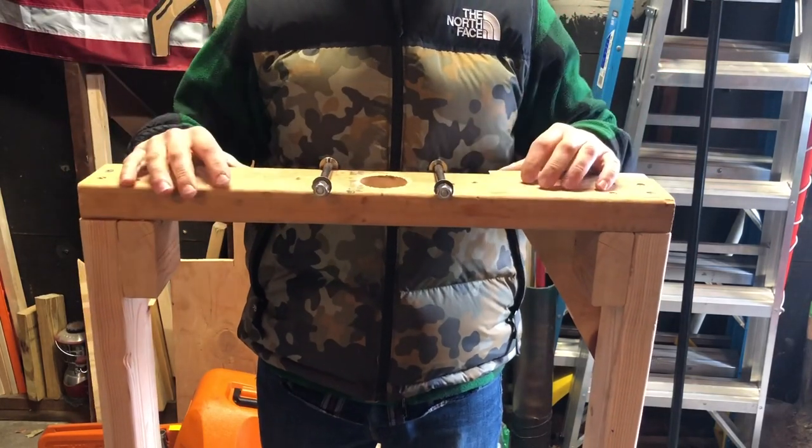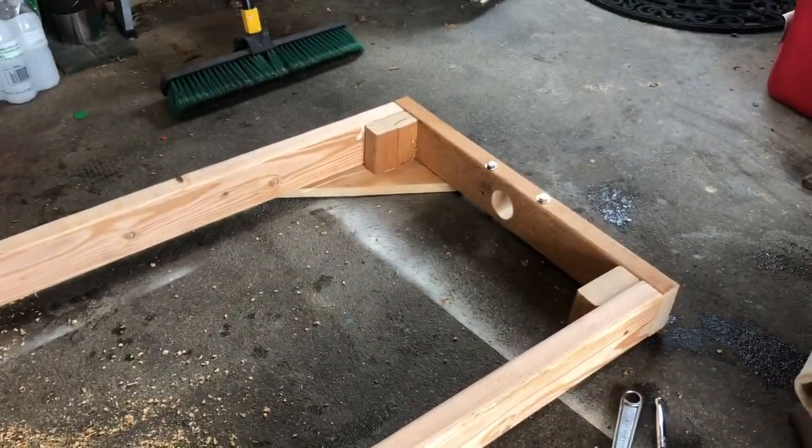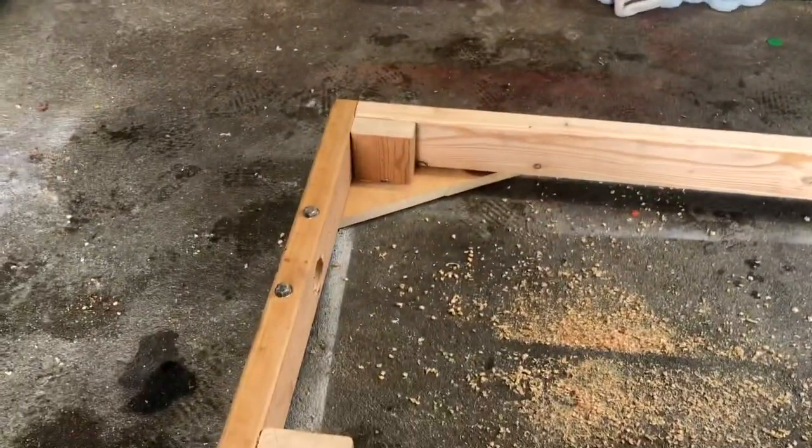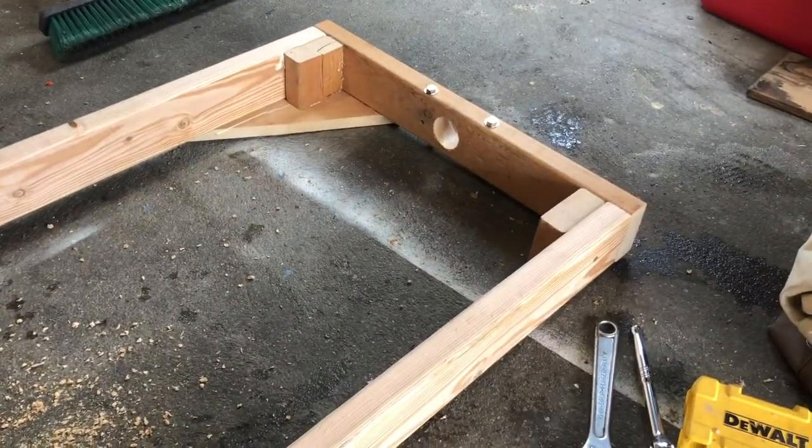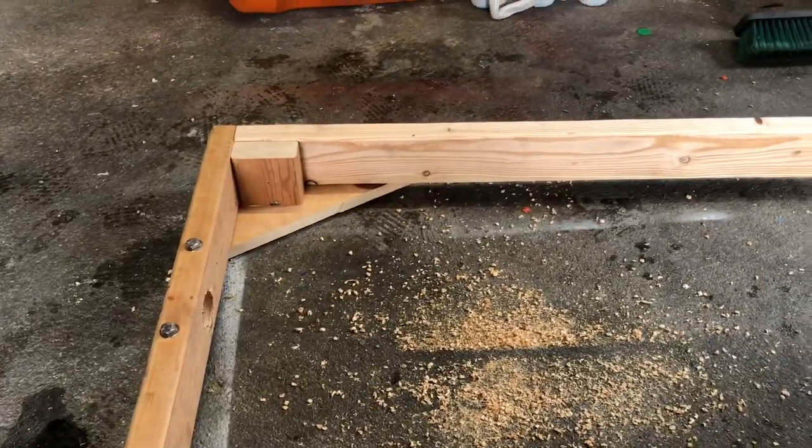Carriage bolts are now in on both sides of each axle hole to help strengthen the board. Combined with the back triangles and the corner blocks from the earlier step, the frame is significantly reinforced. Now it's time to attach the tongue.